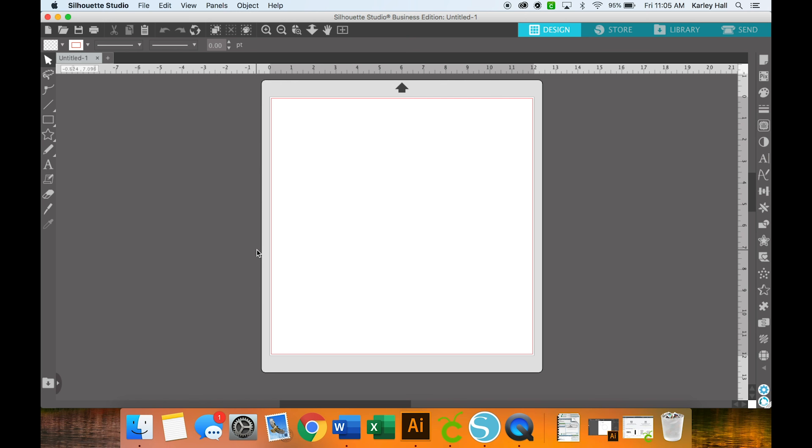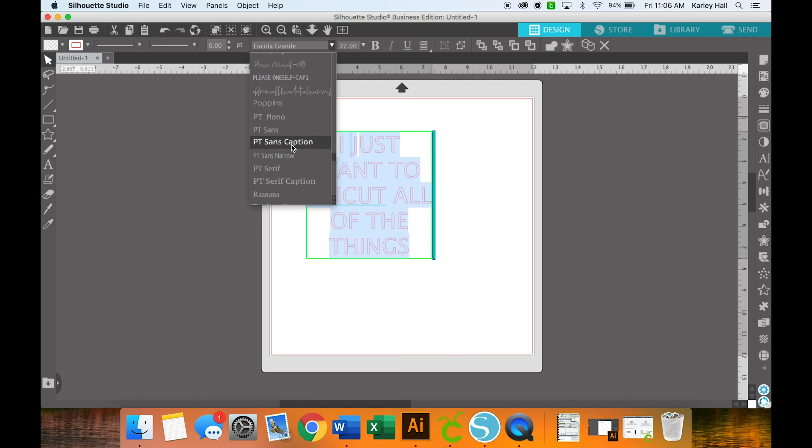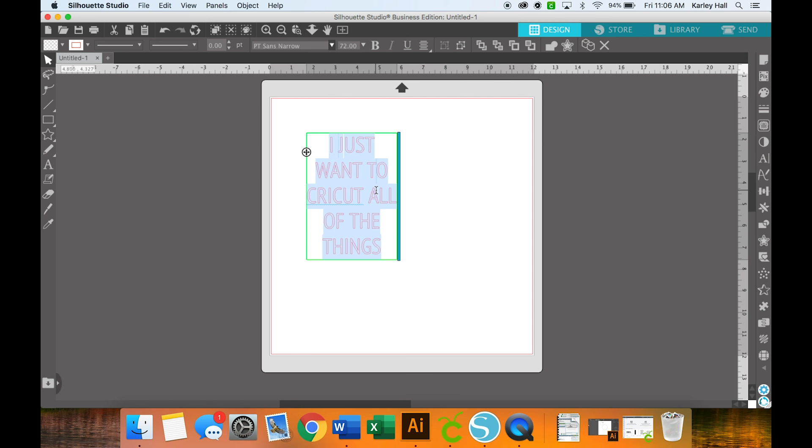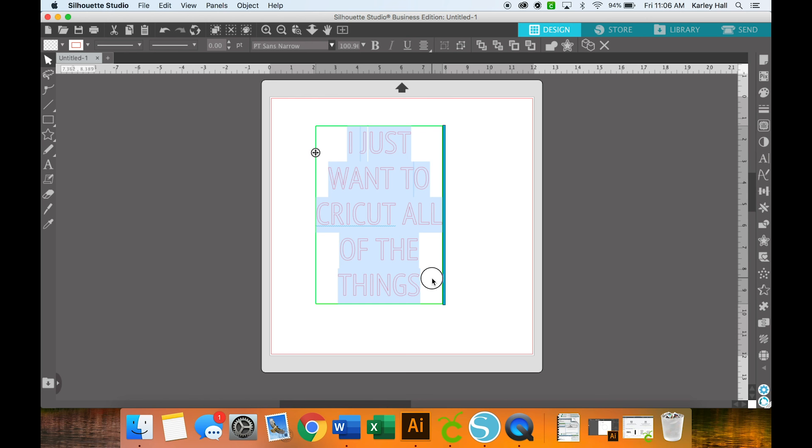We're going to start by clicking on the text tool on the left hand side and I'm just going to write out "I just want to Cricut all of the things" — because who doesn't want to Cricut all of the things. We are going to justify this in the center and then pick a font. I like narrow fonts. We can also check for a bold option — okay, there's a bold option. I want it to be a little bolder and that looks great, really thick.